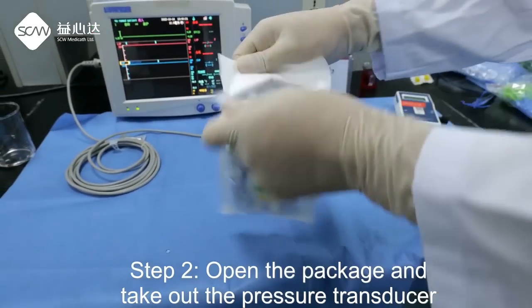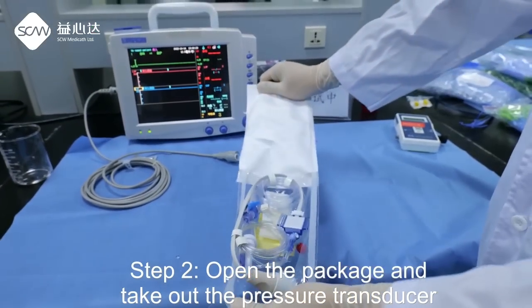Step 2: Open the package and take out the pressure transducer.